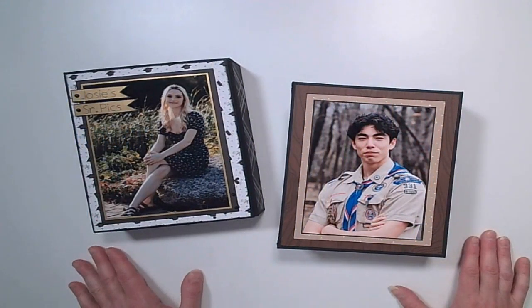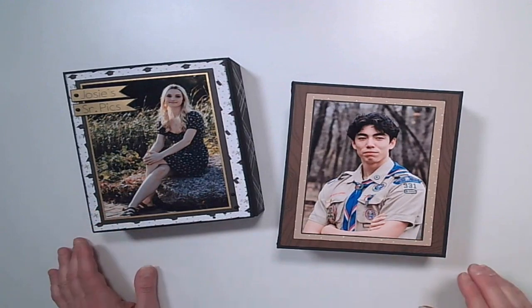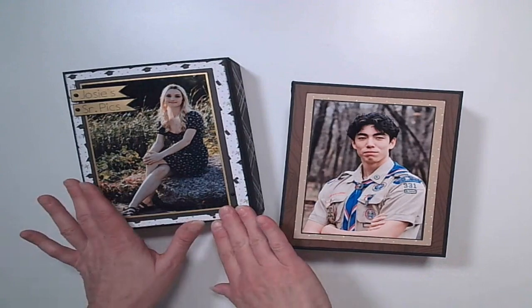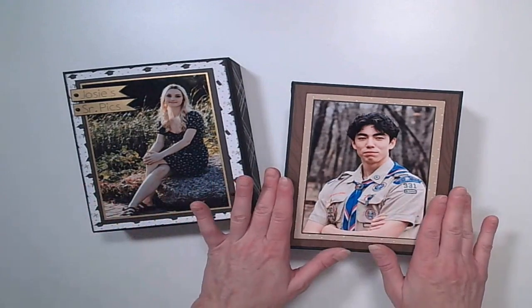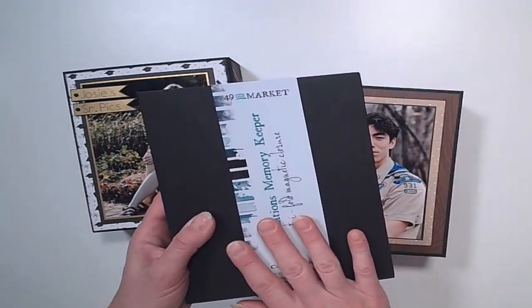Hi, this is Molly with Molly Key Creates and Starry Night Creations. In this video, I'm going to show you a couple of completed albums using the 49 and Market Foundation's Memory Keeper folios — the trifold folio and the quad folio. I'm also going to show you how you can take a blank folio and add the pages to it.